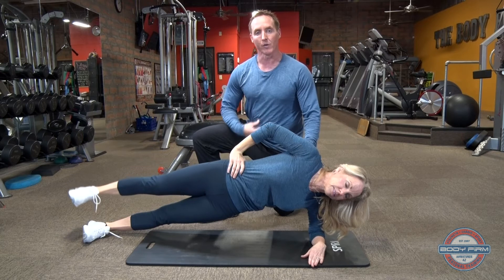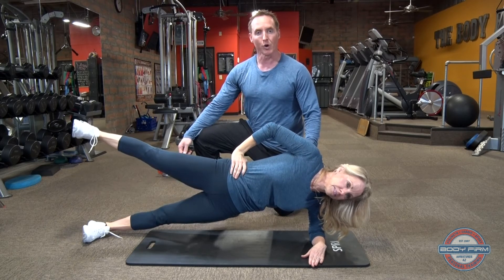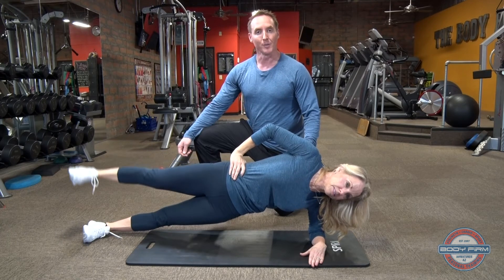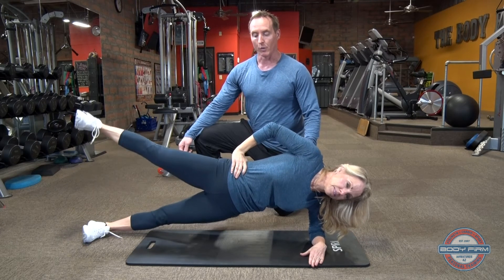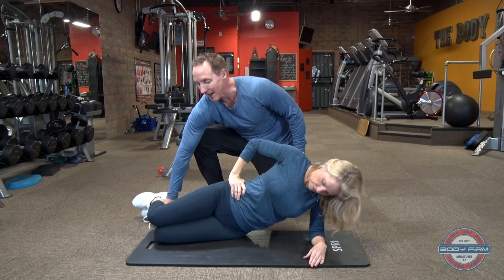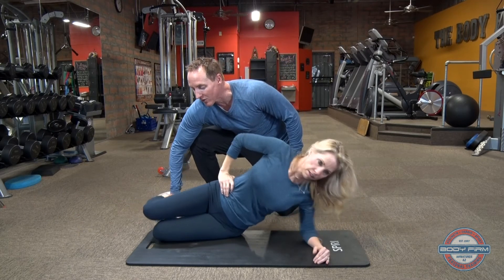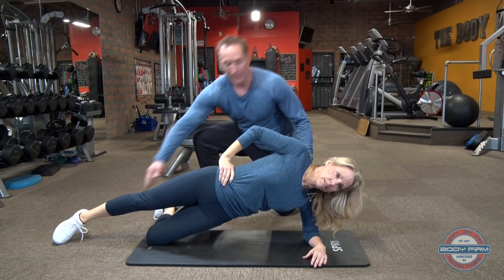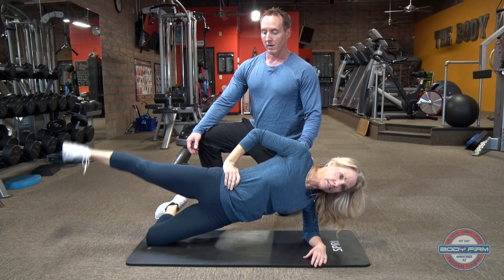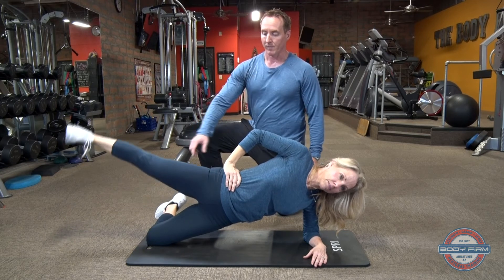Always making sure that navel is drawn in toward the spine — slow, controlled movements. If this is a little too challenging, we can go ahead and regress this. We're going to drop down and bend the bottom knee 90 degrees, keeping that top leg straight. From here it looks very similar — go ahead and raise up.